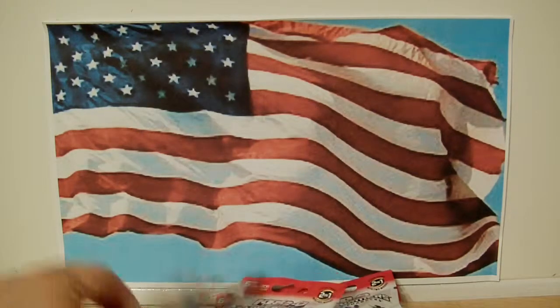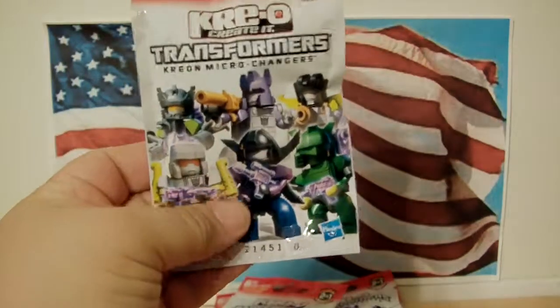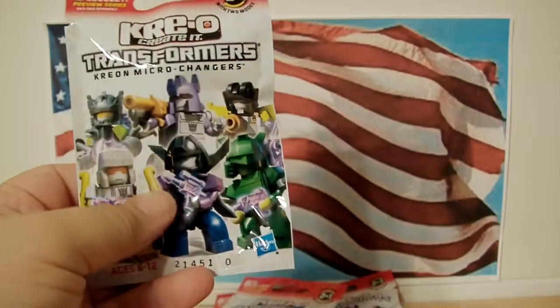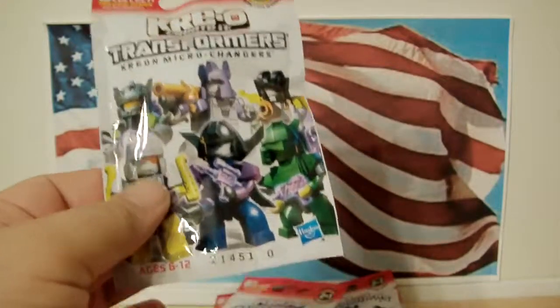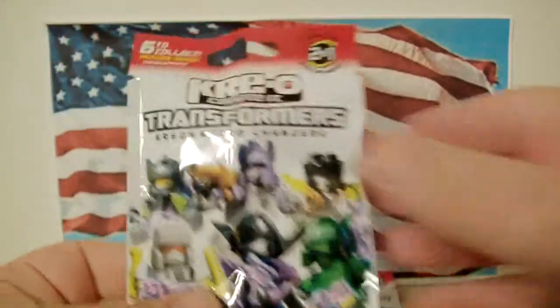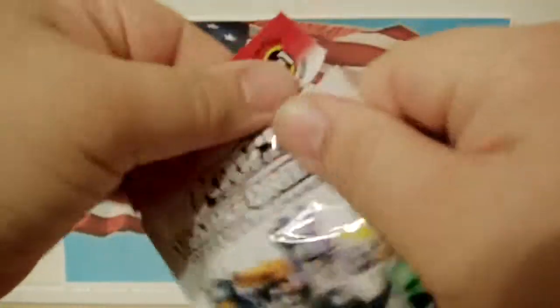So again, I have five out of the six. When I went to the store there was a whole bunch of them and I probably could have made almost three sets, but all three sets would have still been missing the same one. So I don't know which one it is. I'm going to crack them open, starting with zero.